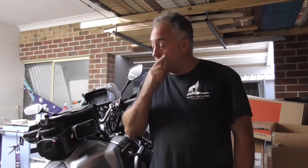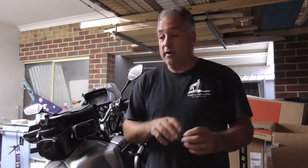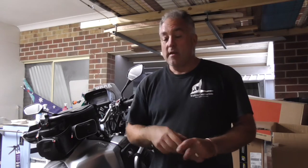G'day guys, Andy Thomas here from Wolf on the Run. We've just installed the givvy racks and looking at the side I've seen the brake reservoir. I've also seen online that you can get a cover for them — anywhere between $40 to $140 depending where you get them from — so we're going to try and make one today to cover it.